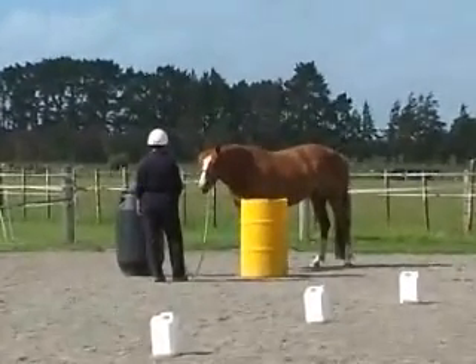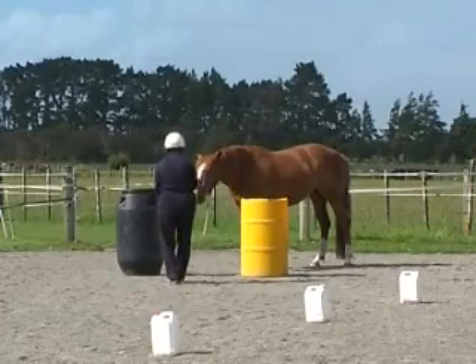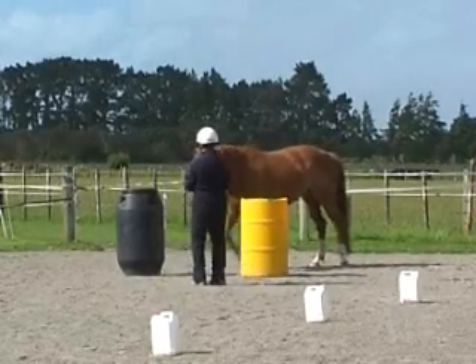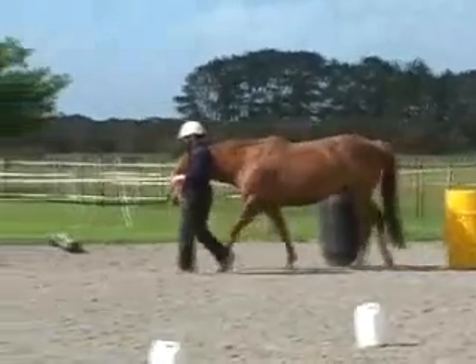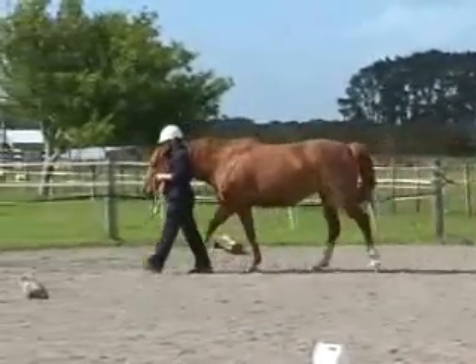The first obstacle is to ask the horse to stop on the other side of two barrels, then invite her to come between the barrels and walk on to the next obstacle.